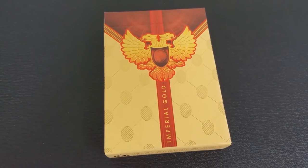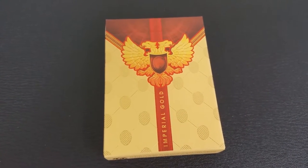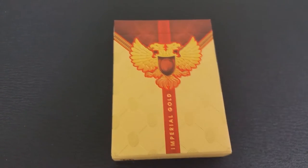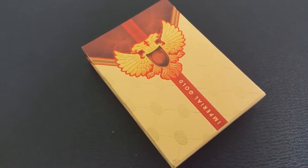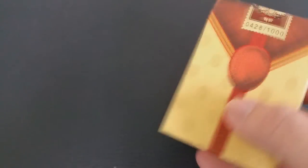So what is the inspiration behind this deck? The Imperial Gold Deck is a luxurious deck of playing cards inspired by Midnight Cards, and where Randy took his true inspiration from was the Fabergé Eggs and Imperial Russia. These are printed from Expert Playing Cards and it is a limited run of 1,000 decks.